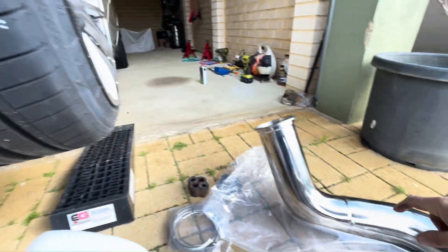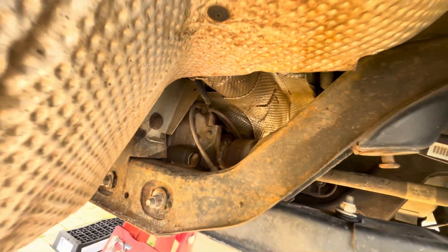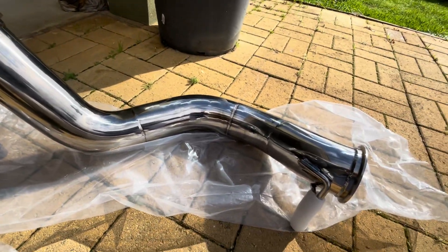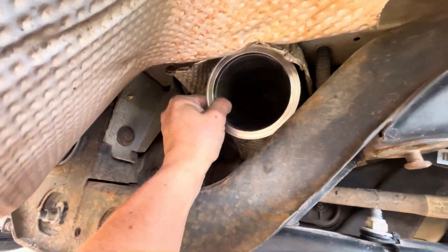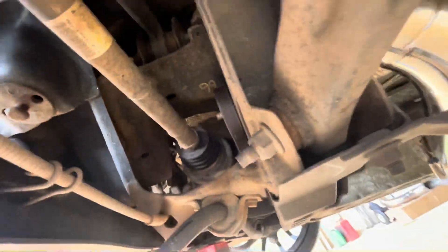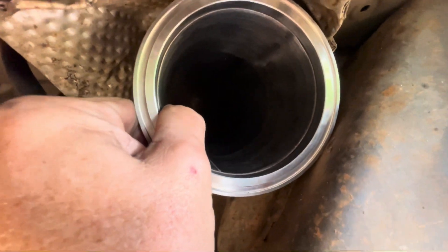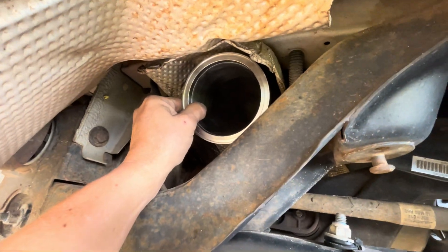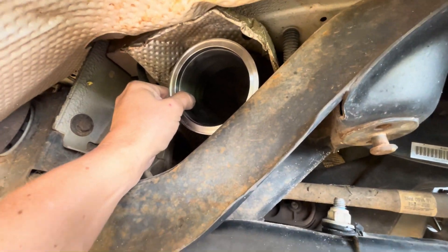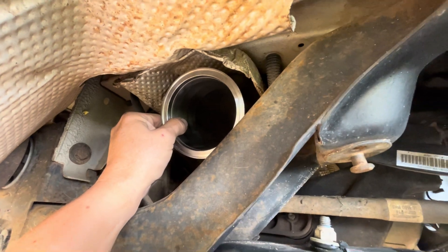It looks like I should get the section that goes up and over in first. I'll get that pipe in and get a hanger on it, since it's just held in by a hanger, then look at getting the rear muffler in. I've slid the section up but it's just getting caught on the lip of the diff cradle and also pinching up against the heat shield at the top. I'll have a wiggle with it and try to maneuver it in — I don't really want to go damaging it, but if not I may have to lower the cradle.